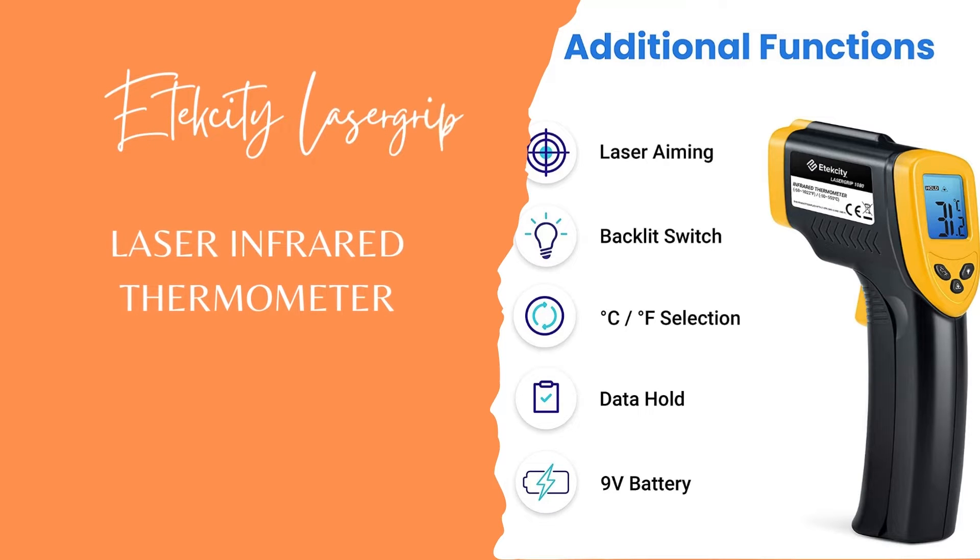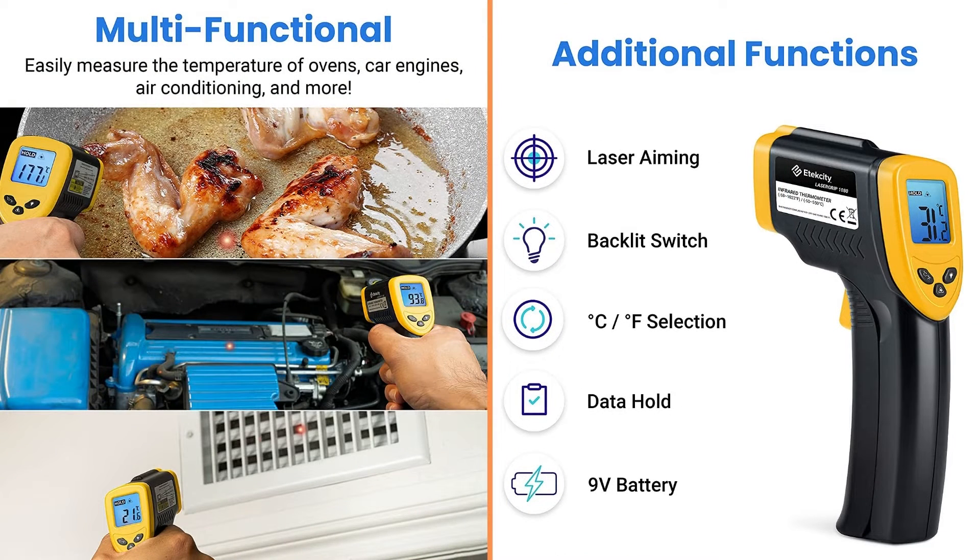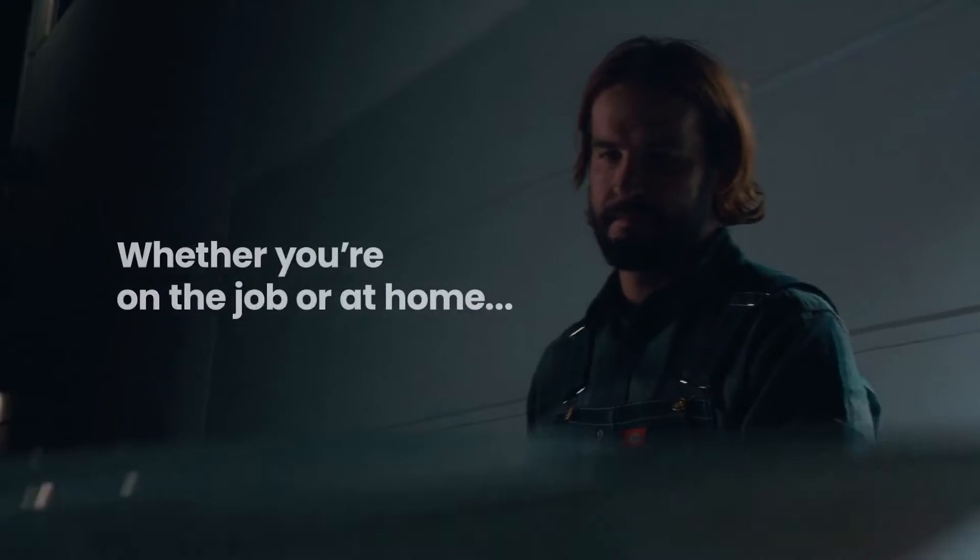Etekcity LaserGrip 1080 Non-Contact Digital Laser Infrared Thermometer. Here is a great option for a candy thermometer, simply because the factor of safety plays hard when using it. It is a digital laser thermometer that accurately and quickly reads temperatures from a very safe distance, so you don't have to worry about becoming burned when coming too close to the hot sugars.